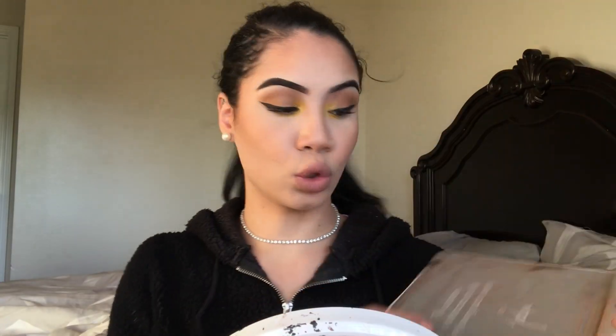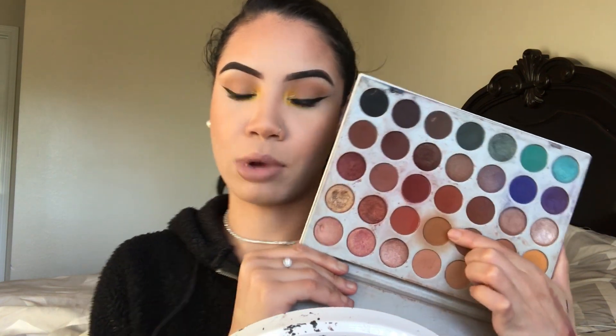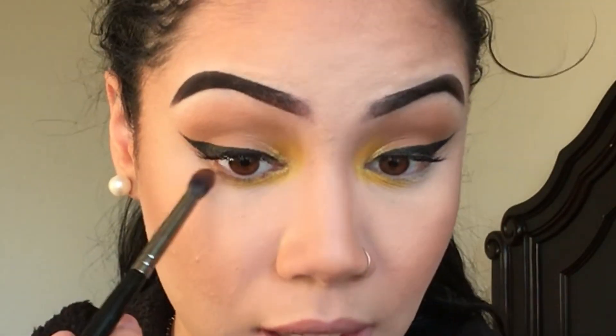I really feel like this look is coming together and starting to look like Kylie. While we're waiting on our lashes to dry, I'm going to go in on the lower lash line. I'm going to go into this shade and pop that on the lower lash line using the E17 Morphe brush. I'm not going to bring this into the inner corner so we don't cover up that yellow. I need to put a little bit of mascara on my lower lash line too.